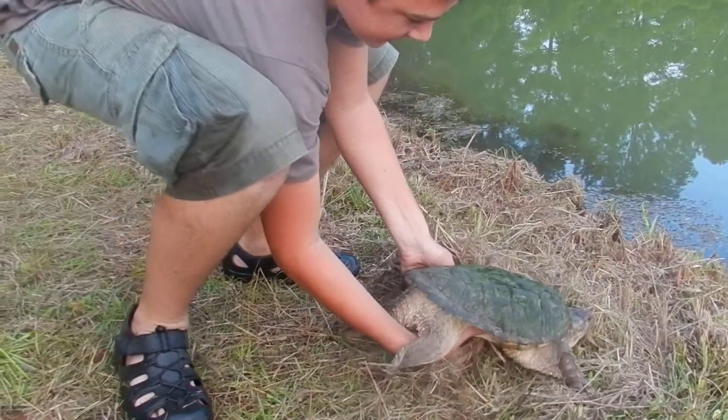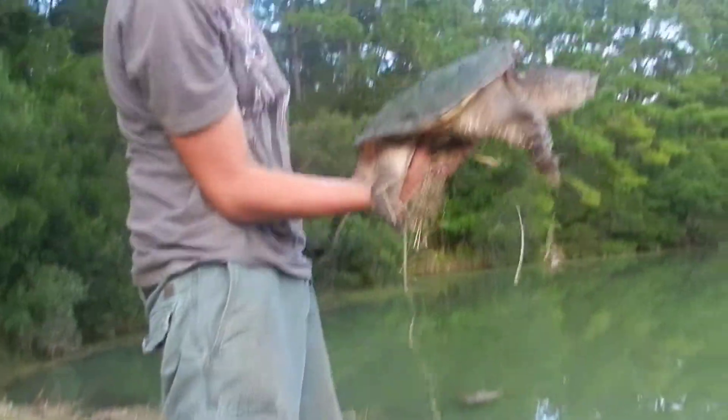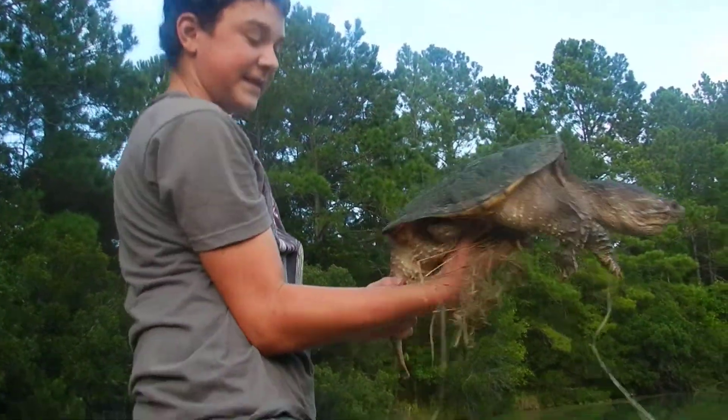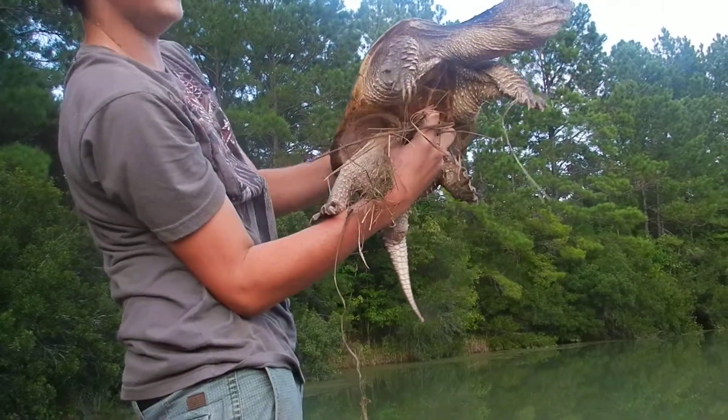The other good way to hold him is like this. Just make sure you don't get your finger there. Never pick him up by the tail, because you can snap their vertebrae, and that would suck for the snapping turtle.